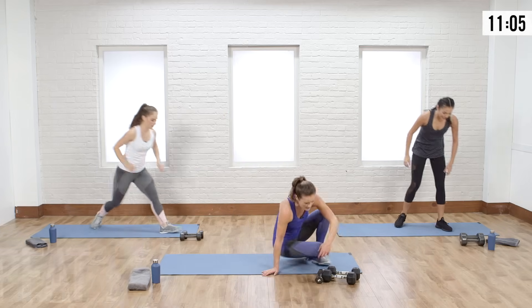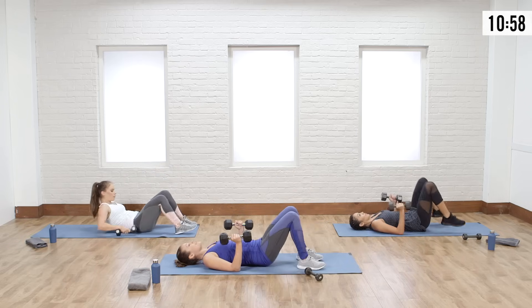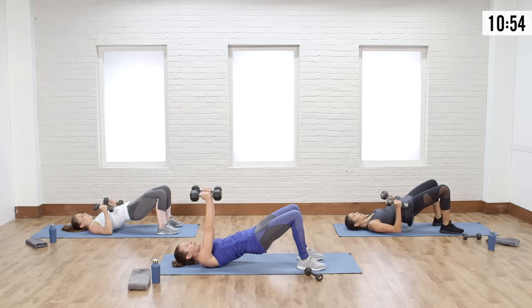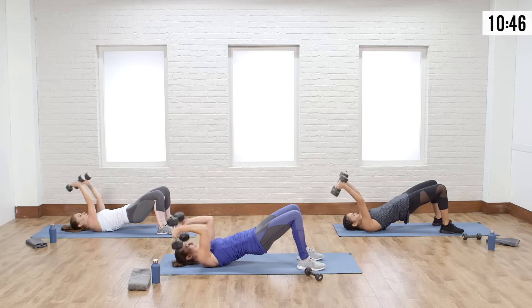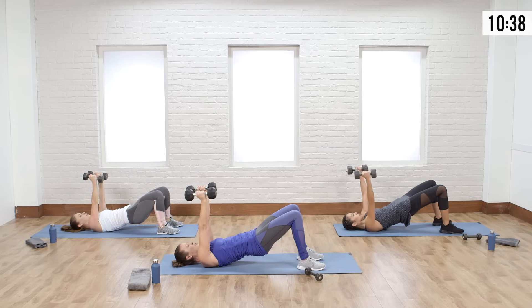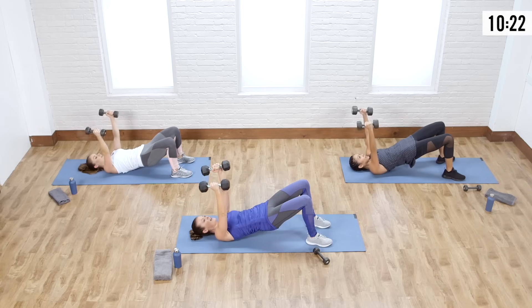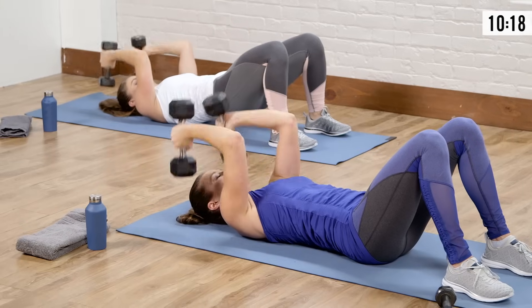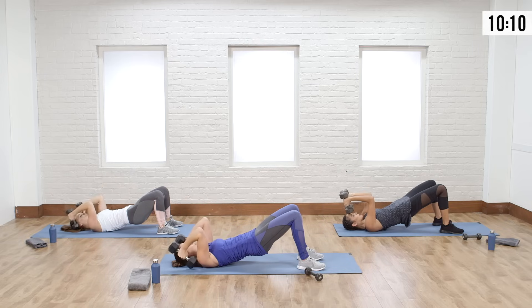Back on the floor, grab your free weights — those were our three moves. Going back down, come into that bridge, lift the booty. Open the chest — we're going open fly and right into the tricep. Close, tricep, extend. Chest fly with a soft elbow, then tricep extension — really squeeze at the top. When you go into that tricep move, come up and squeeze those arms. Breathe, exhale. Keep your hips up if you can; if you need to rest them briefly, that's all right, then lift back up and squeeze the booty.